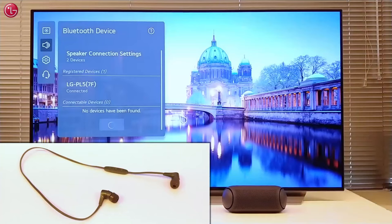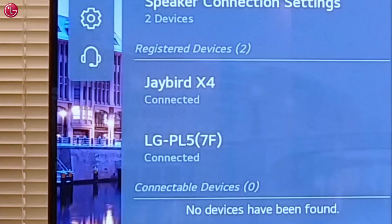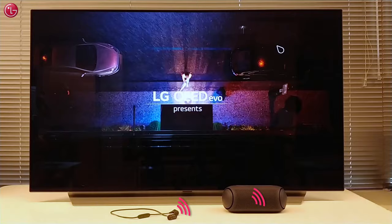We are also going to connect this Bluetooth headphone. Now the Bluetooth headphone and the Bluetooth speaker are both connected to the TV. If we now start a video, we can hear the sound from both the speaker and the headphone.